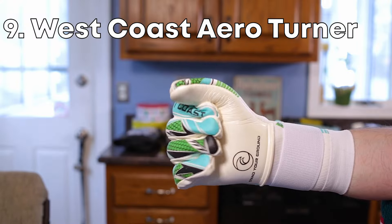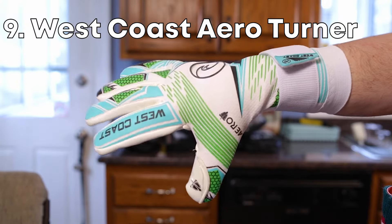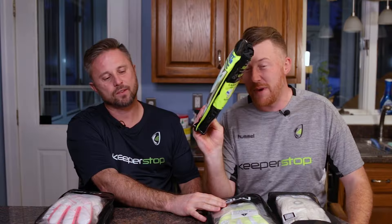Number nine, we're going with the West Coast Aero range. This is the Tanner, but it comes in four or five different styles. Amazing range of gloves.